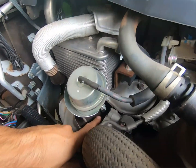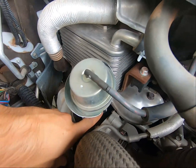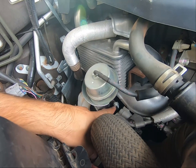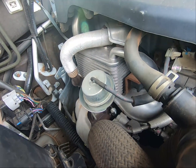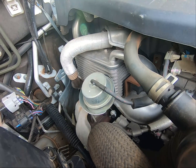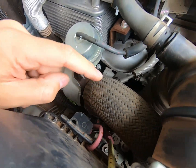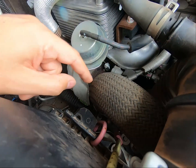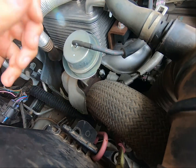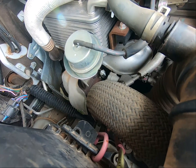The wastegate on a turbo is a device which limits the amount of pressure, or boost, the turbo produces. It works by opening a valve which allows some of the exhaust gases from the engine to bypass the turbo, thus preventing the turbo from generating any more boost. In years past this was a simple pressure valve connected to the outlet of the turbo, but on the Pajero, and likely on many other modern turbo vehicles, the wastegate is controlled by the ECU, or the Engine Control Unit.